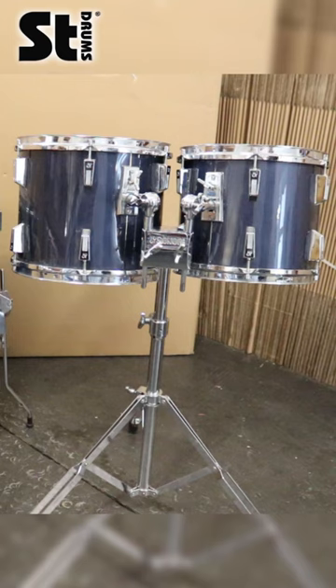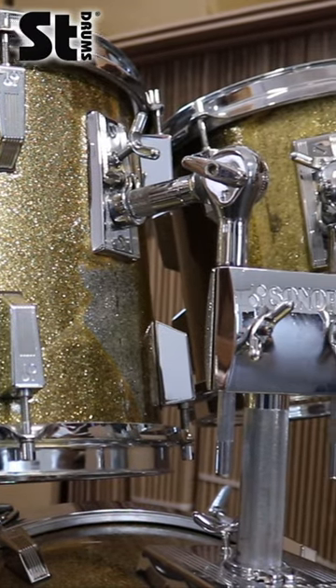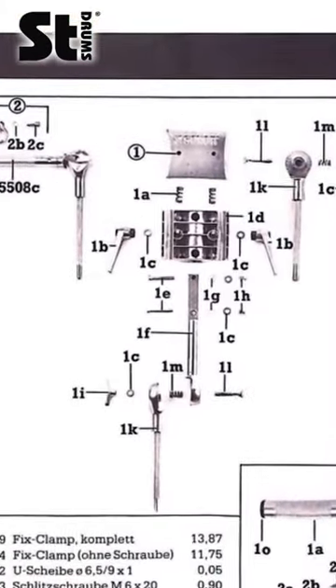There is a version that can be mounted on a stand, then there is a version that can be put on top of a bass drum, and there is even another version you will learn about later.